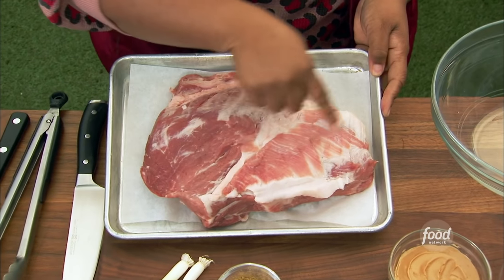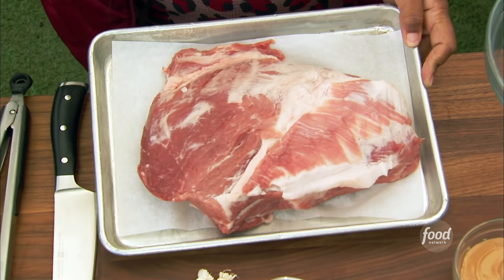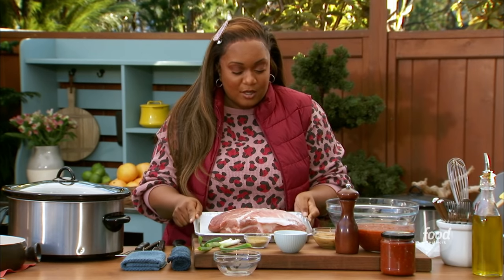But it is the shoulder. Some of the fat, we trimmed it off a little bit here. But if you get that fat cap and you like fat, hold on to it. Render it down. Make some sauces with it.